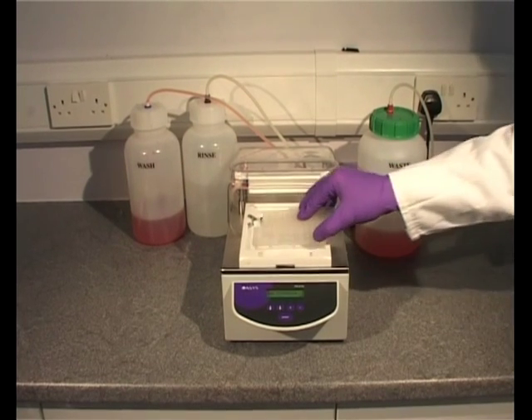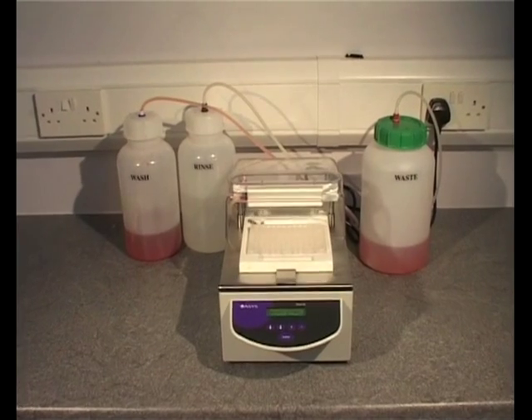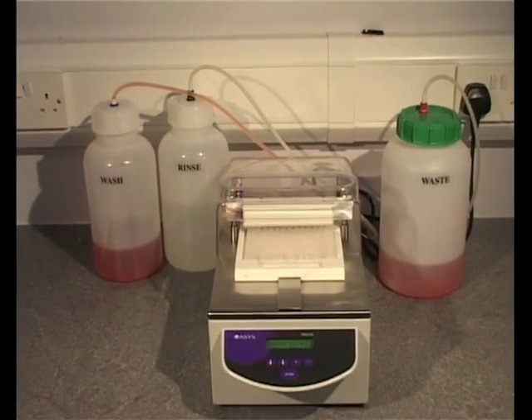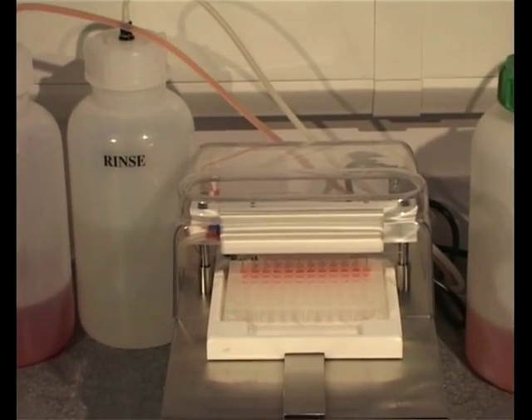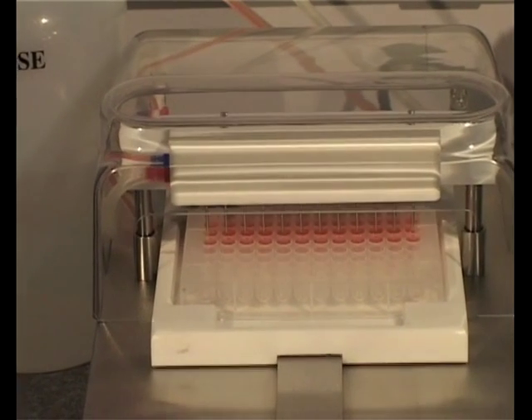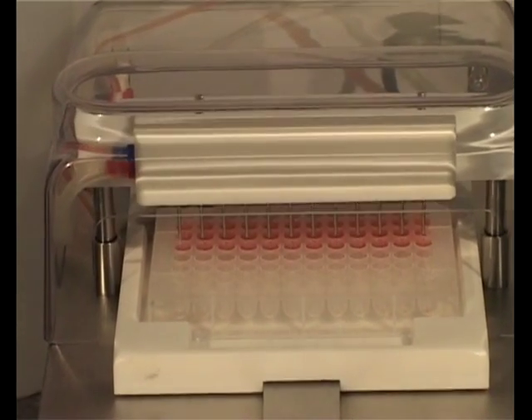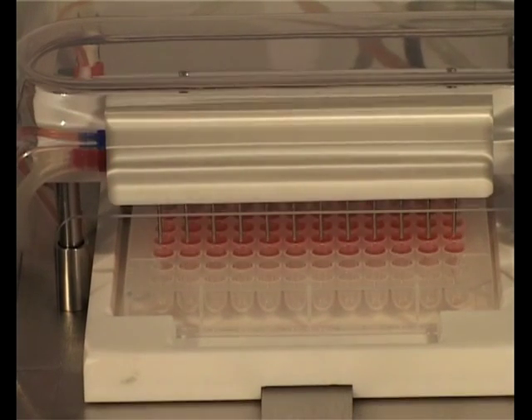A microplate is placed onto the plate carrier and a stored wash procedure started. This procedure includes details of the plate: number of wells, flat or round bottoms, the type of aspiration including time and intensity, the wash liquid to be used, along with wash volume, shaking time and intensity, and soak time if applicable.